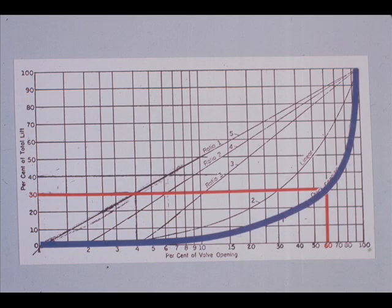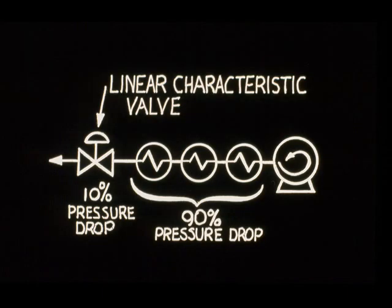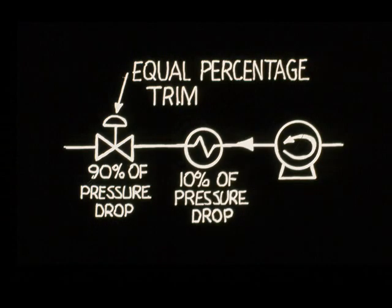Quick opening trim characteristic is self-explanatory. From the graph, we can see that only 30% valve lift results in 60% total flow. Control valves have different trim characteristics so a process can be stable. A linear characteristic is stable when the process produces most of the system pressure drop. A control valve with equal percentage characteristic trim is stable when the control valve itself must produce most of the pressure drop.